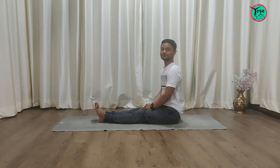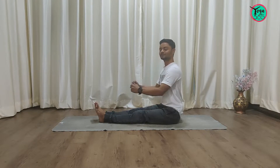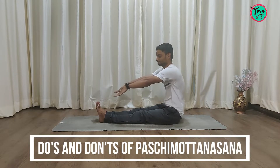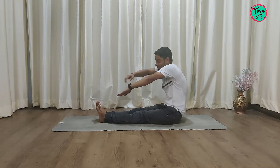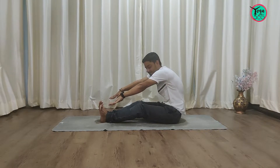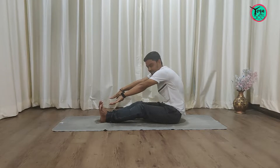Hi everyone, today we will look at the most commonly done mistakes in Paschimottanasana. In order to reach the toes, people end up with a round back, elevated shoulders, back of the knee not on the floor, and end up with an injury.